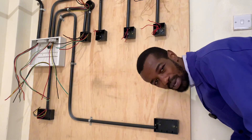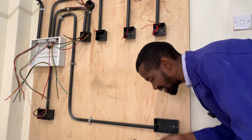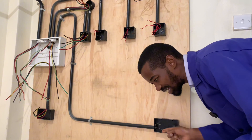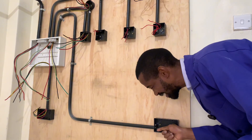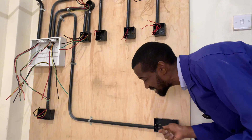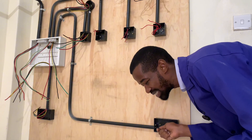The electrician's worst nightmare is usually that the draw wire will not go through. So while inserting the wire through the conduit, the electrician is silently praying, making a prayer that that draw wire will not be stuck.